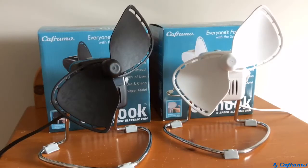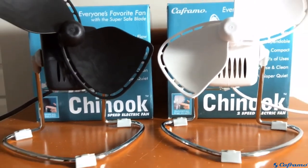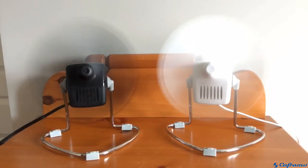Overall, I have to say the Keframo Chinooks are wonderful fans. They're safe, quiet, powerful, and I'm sure they'll keep running for many more years to come. I would absolutely recommend these fans, whether it's for your own use or a gift for someone else. These are very nice fans. If you want to check out the Chinook for yourself, all the links are in the description below. And that wraps up the review of the Keframo Chinook fans. I'd like to thank Keframo for sponsoring this video, and thank you for watching — I'll see you in the next one.